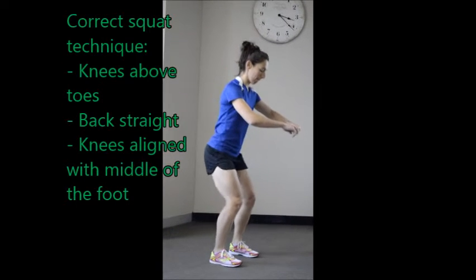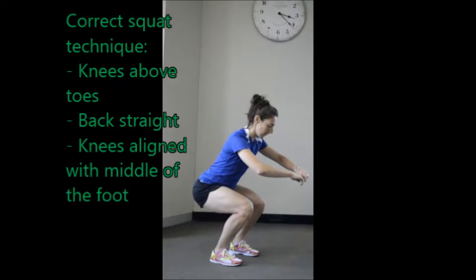Correct squatting allows the knees to be aligned over the feet with the back straight, and keep the feet behind the toes.